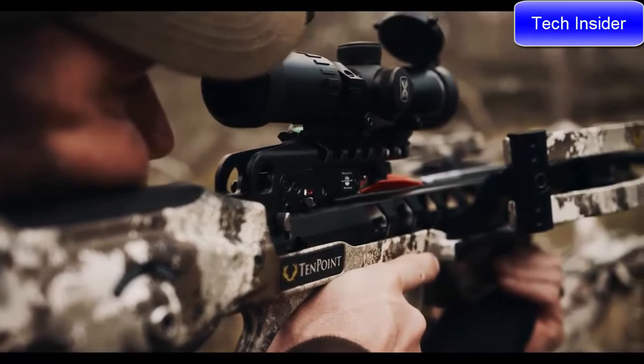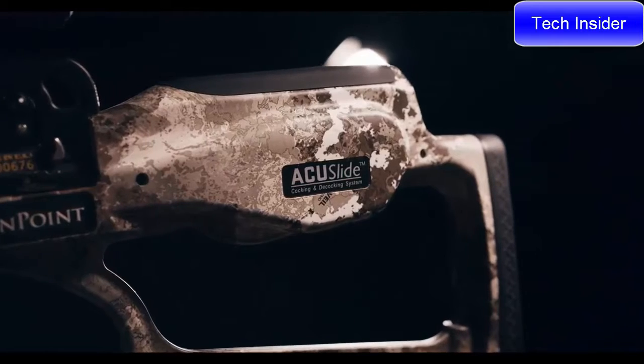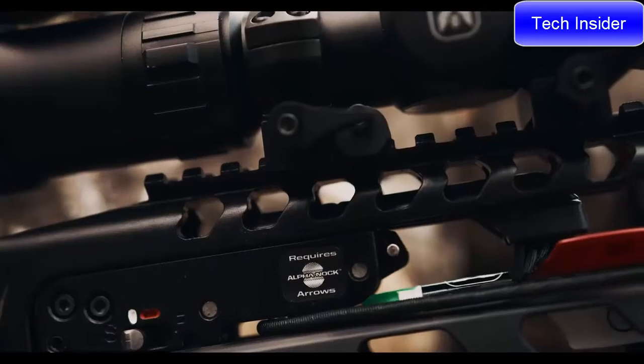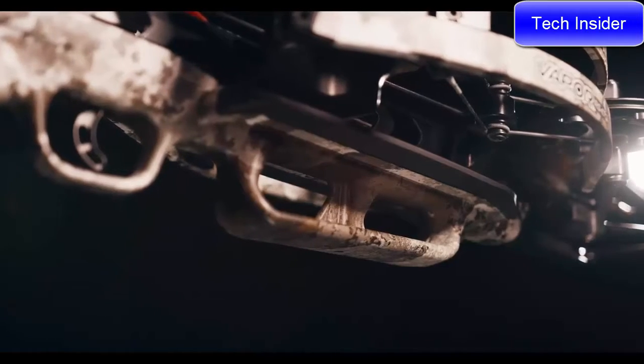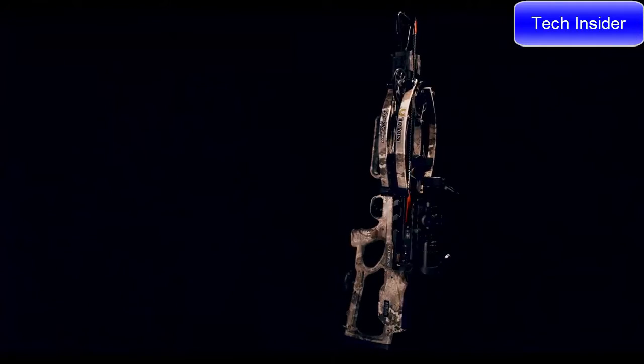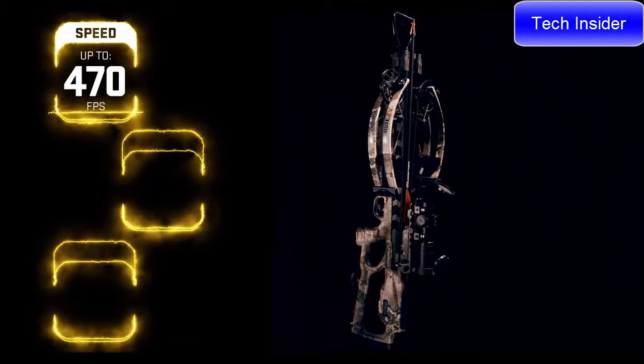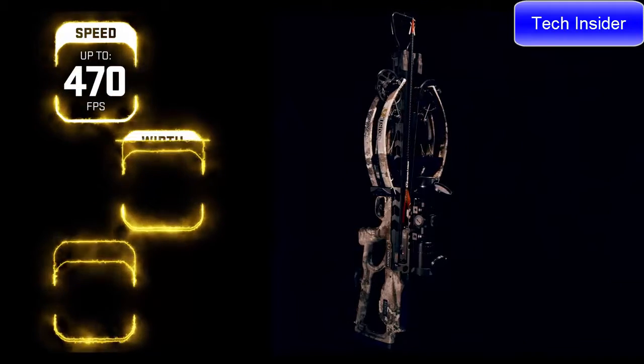10-Point crossbows are the safest on the market, boasting an unmatched combination of safety features including the Accu Slide cocking and decocking system, dry-fire inhibitor, and safety wings, which help keep the shooter's hand and fingers safely below the flight deck.